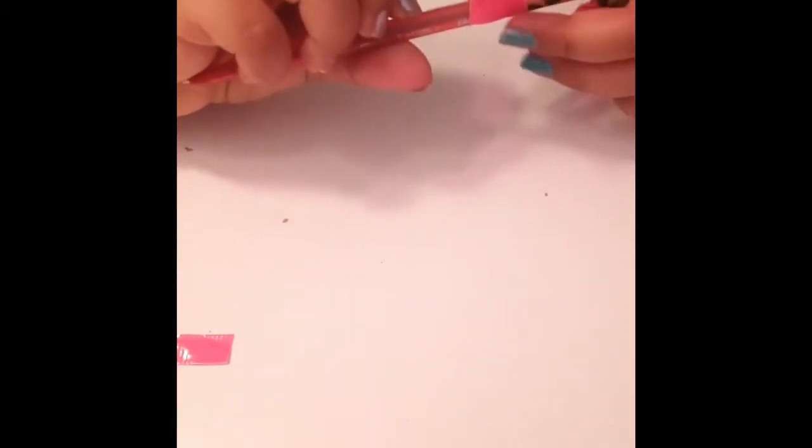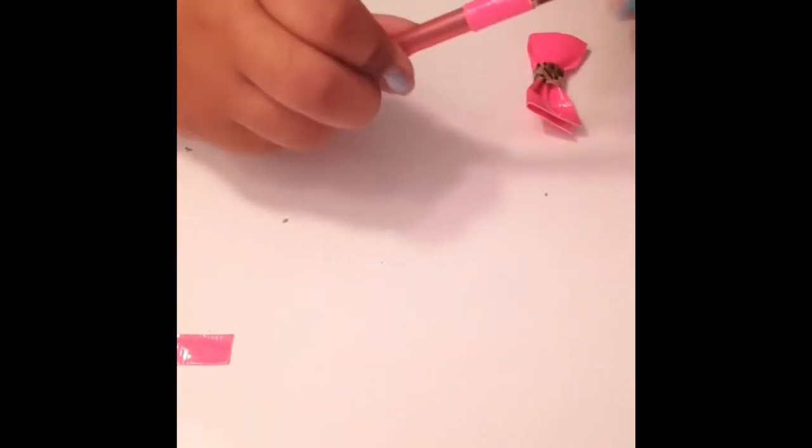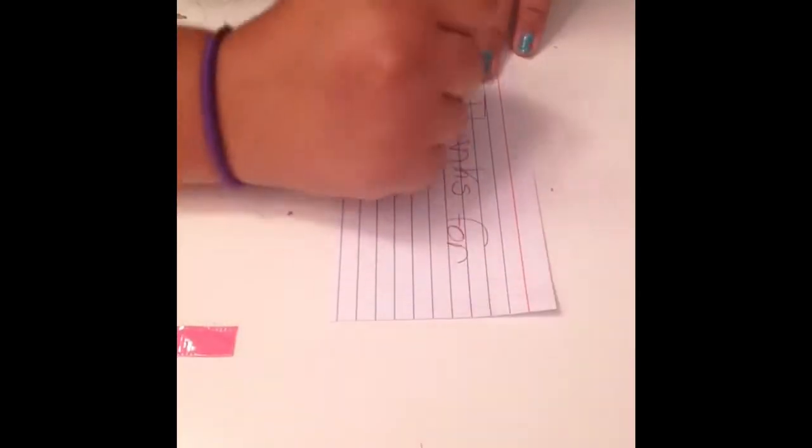Make sure it is on the pen and on the bow. Then I will be personalizing it a little bit, putting some pink to make it look a bit more pretty. Now I will be adding another piece of tape so it's safer.